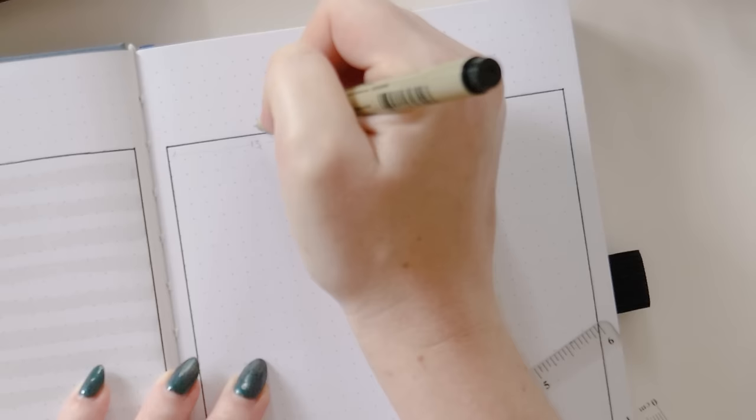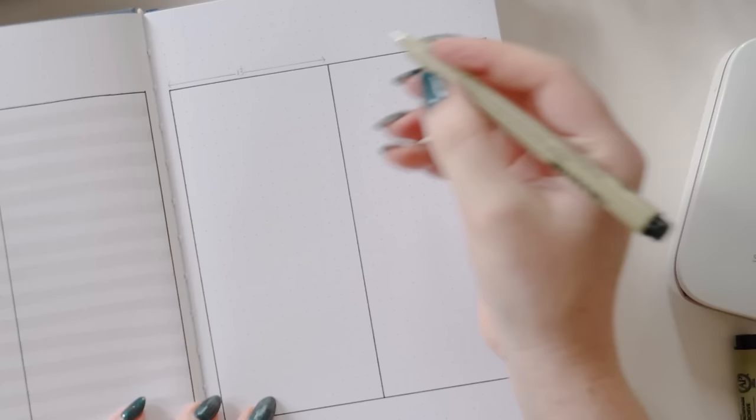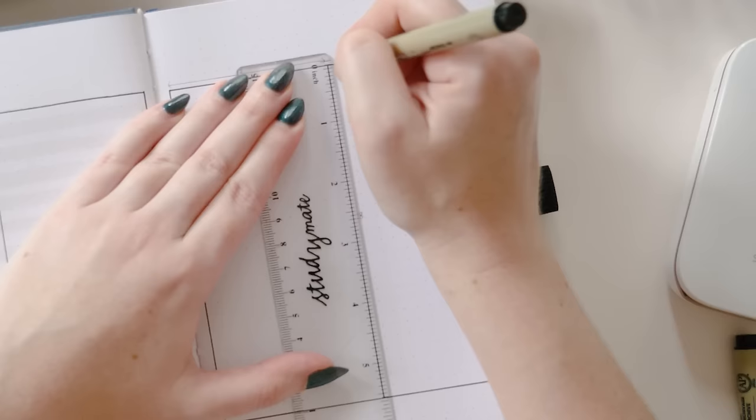Each of these columns are 13 spaces wide. I like to use spaces rather than dots, but if you prefer dots you can just add one to each number I give you, so that would be 14 dots wide. The columns are also 28 spaces tall, or 29 dots from top to bottom.